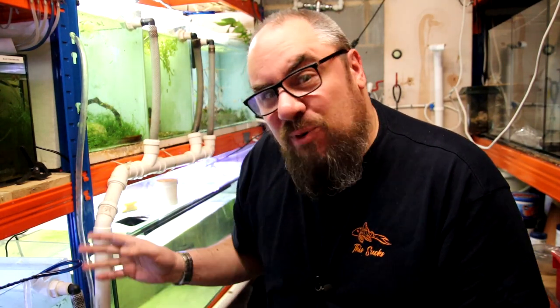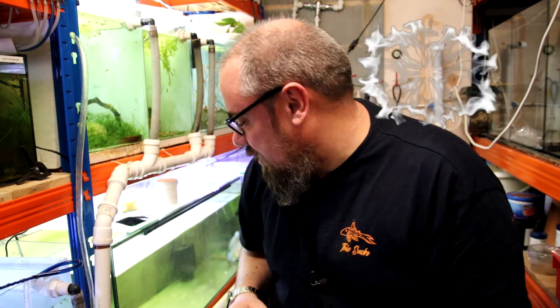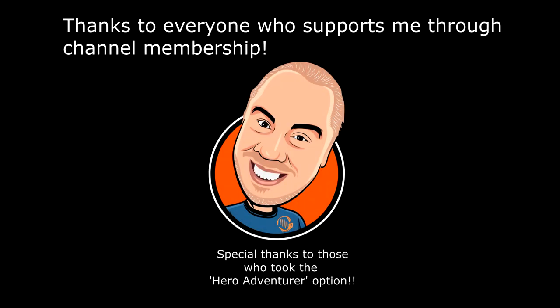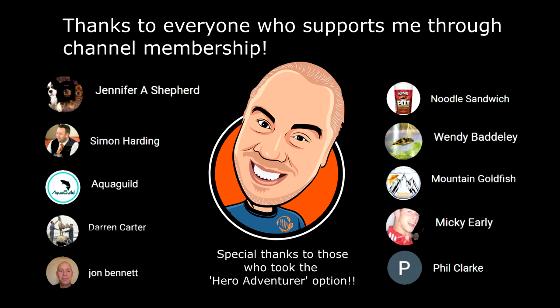So we'll call that part one of the review. I'm going to test out all the other foods and products in separate videos, and then we'll come back a few weeks later so I can give you my longer-term thoughts. Make sure you click that subscribe button if you want to hear about those. But for now, thank you very much for joining me and I'll see you in the next one. Bye!